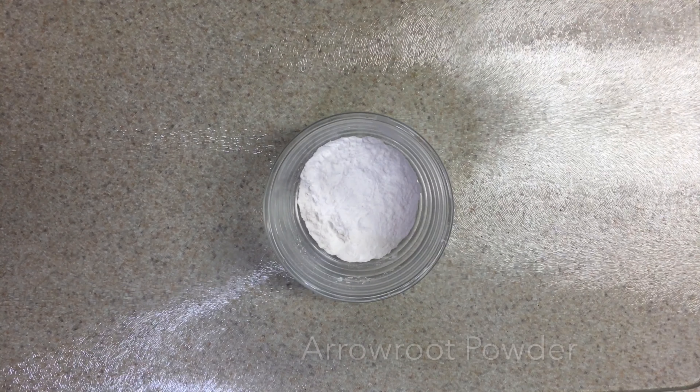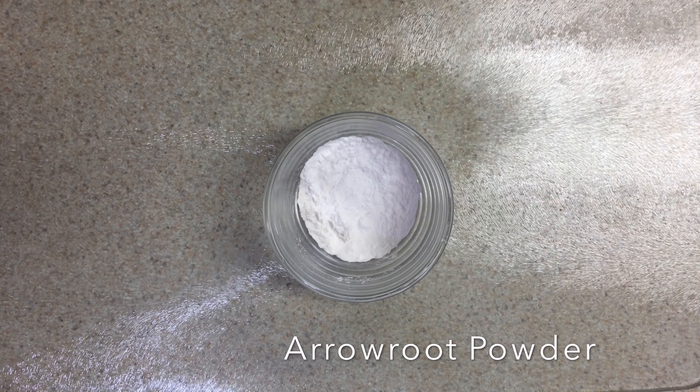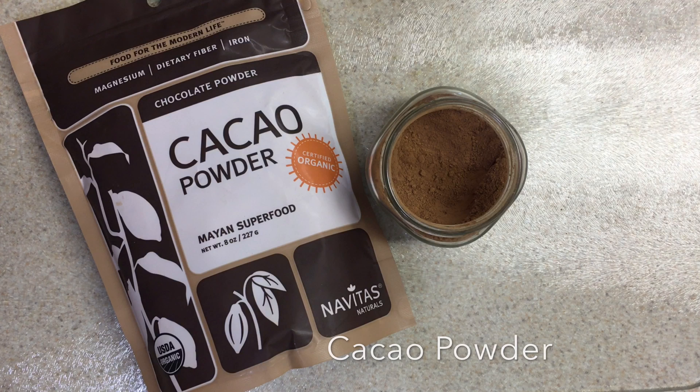Hey guys, welcome to my channel. My name is Joanna, and today I wanted to show you guys how I make an all-natural non-toxic DIY powdered foundation. So stay tuned! Ingredients you will need: arrowroot powder for base, cacao powder for color.